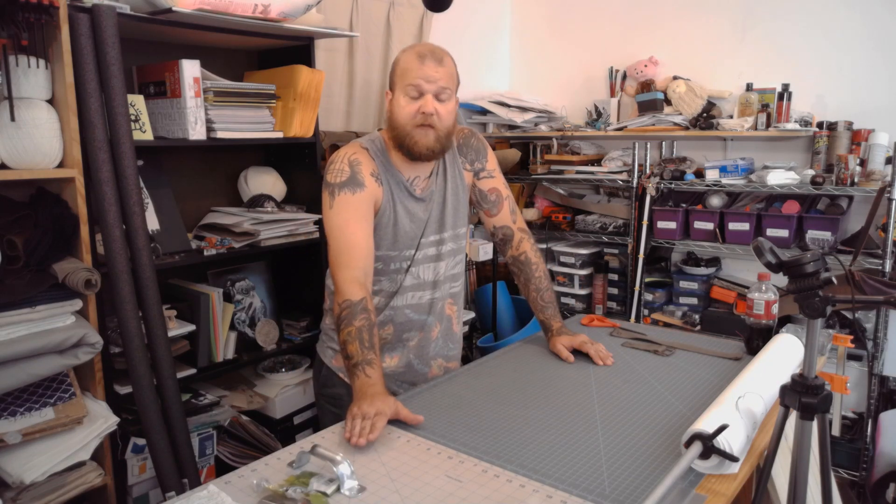Hey folks, this is Danny with Stuff I Kind of Care About, and I'm going to teach you how to build a LARPing shield today. It's a LARPing shield — it can double as a protest sign if you want it to. We have a problem with how protesters are treated right now just because they're going out to say Black Lives Matter, and cops decide to act violently towards them. If you disagree and you don't think that Black Lives Matter, you're welcome to leave. I'm not making any money off of this channel; I'm doing it because I'm passionate about it, and I'm going to continue to use the very small voice that I have to spread love.